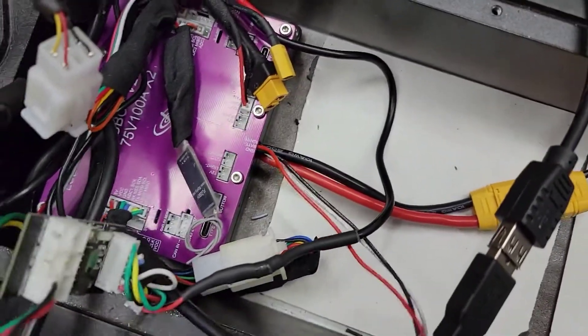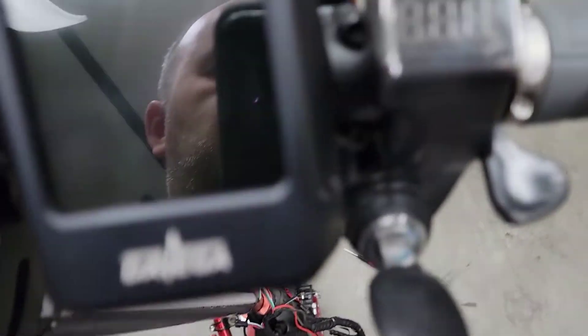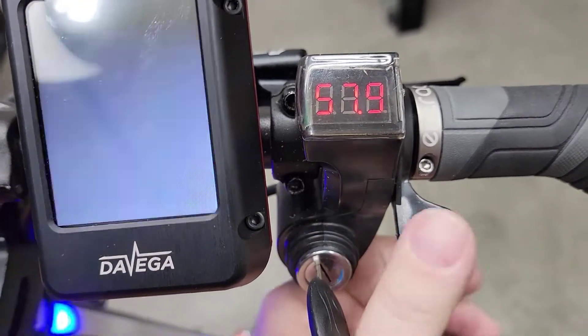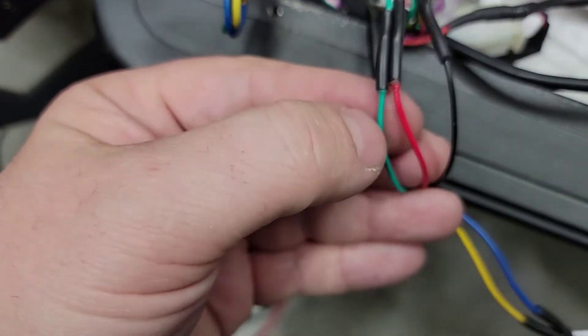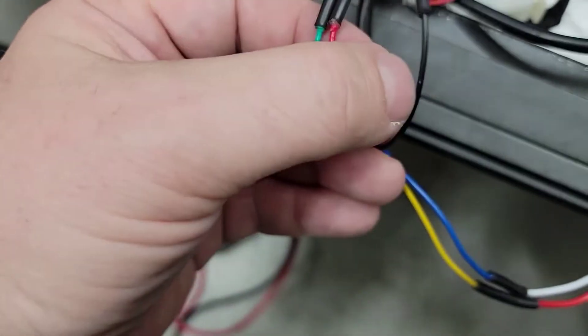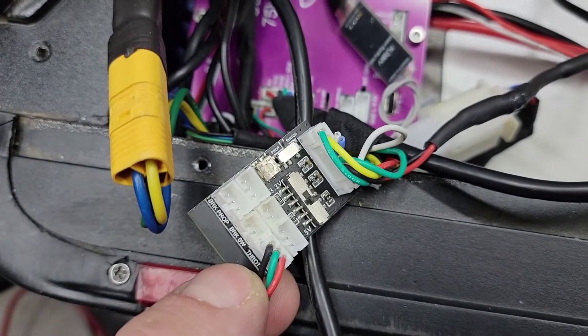I've got a pretty cheap throttle from eBay — this one. It has a key and a thumb throttle. I like thumb throttles. There's a wire going down the stem and this wire comes out here. We have your hall sensor signal cable, power, 5 volts and ground. That goes into here, into the throttle input.